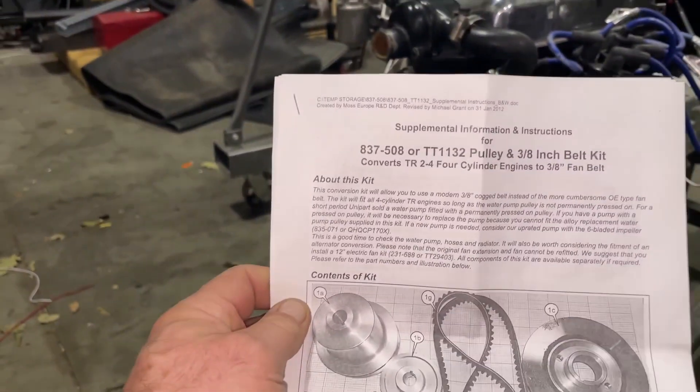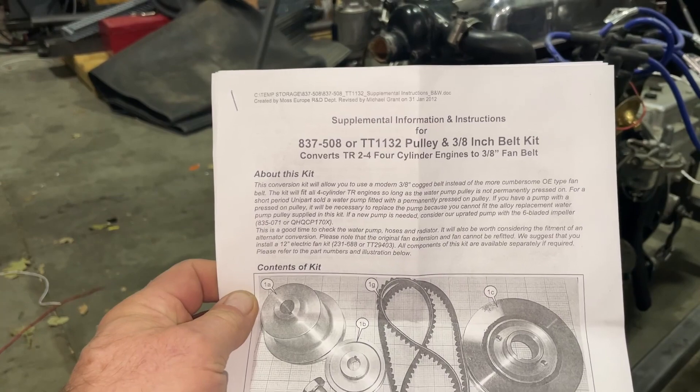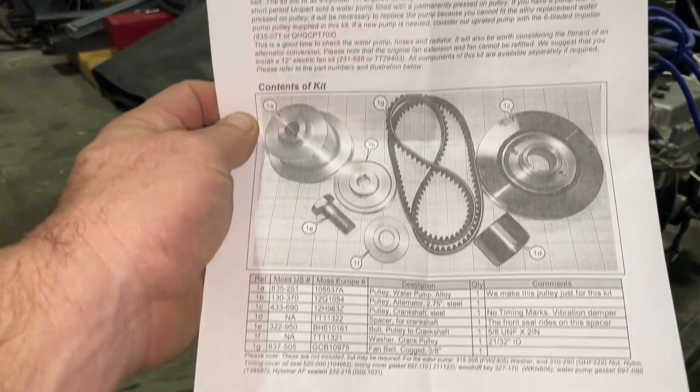Today on the 50 Pound Brain we're going to do a bunch of little tasks that are all going to be smashed together as one video. First thing we're going to do is put the Moss Motors 3/8 inch belt pulley kit onto our TR3 motor. So let's get started - here's the activity for today, putting this kit on.